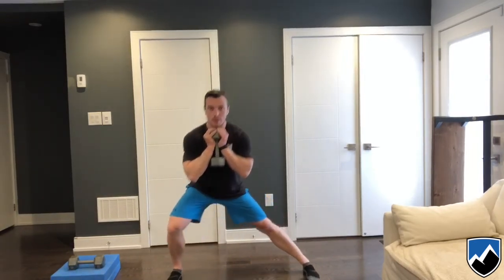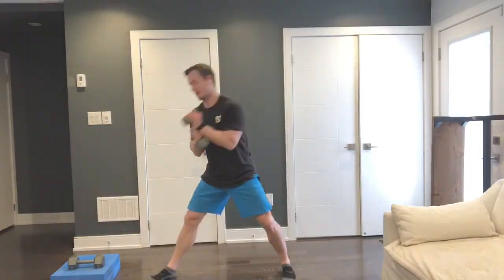We can then load this in the goblet position, holding the weight in front of us — a kettlebell, a bag, or a dumbbell if you're at home. We do the same thing: control the movement on the way down, then drive up fast.